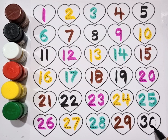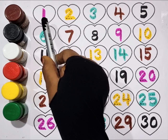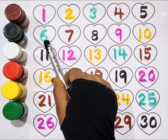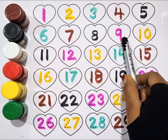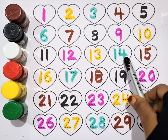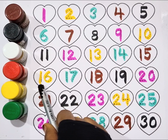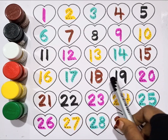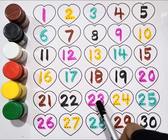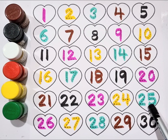1, 2, 3, 4, 5, 6, 7, 8, 9, 10, 11, 12, 13, 14, 15, 16, 17, 18, 19, 20, 21, 22, 23, 24, 25, 26, 27, 28, 29, 30.